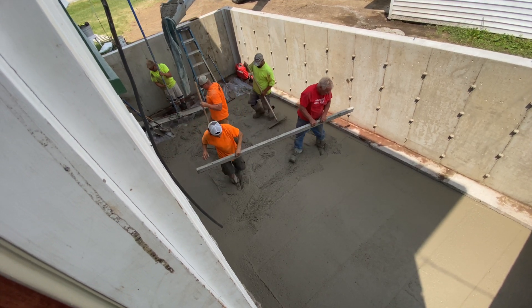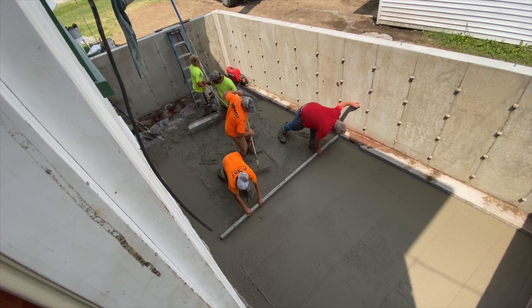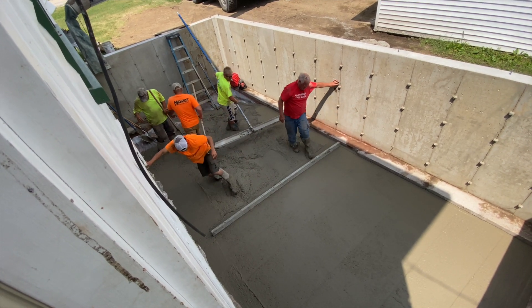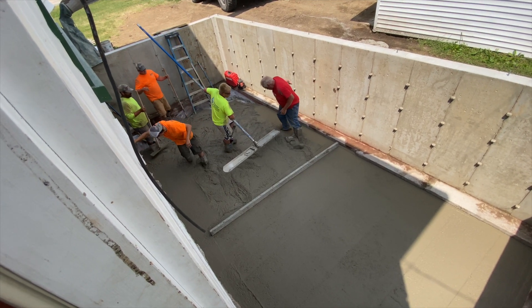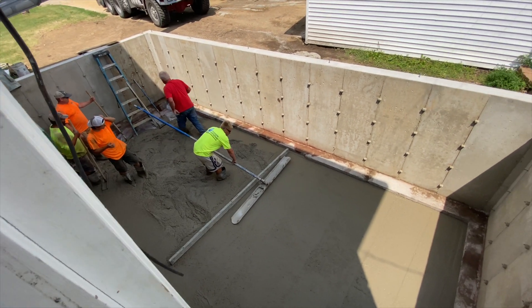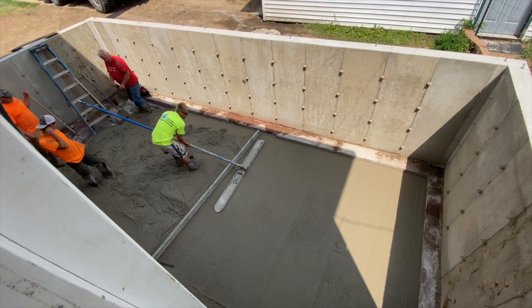In a typical basement, the floor would be on top of the footing and we would bail in p-stone and bring the subgrade up to the top of the footing, and then the 4 inch polished concrete floor would go across the top all the way out to the walls. So that's why this one might look a little different, but that's how it shook out in this case.